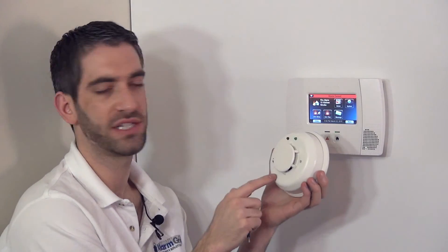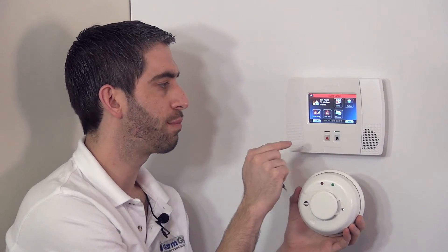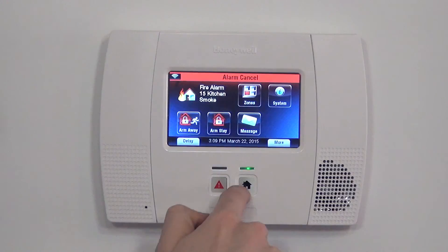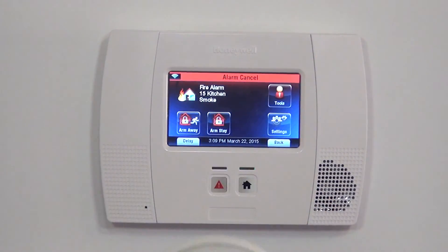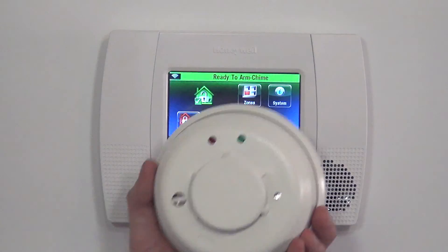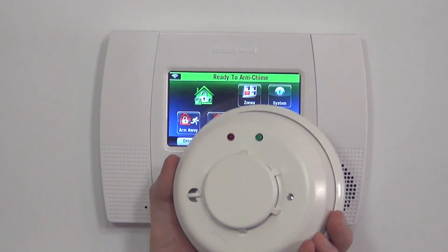We normally recommend just setting it to no verification, and then using verification phone calls with the central station so they can call the home and find out if it's a real fire or not, and only send the fire trucks when needed. We wanted to show you how that fire with verification works, so now you know the two ways to program a 5806W3. We hope this video has been helpful. We invite you to subscribe to our channel, and if you have any questions when programming your wireless smoke detector to your Lynx Touch L5200 system, please email us at support@alarmgrid.com.